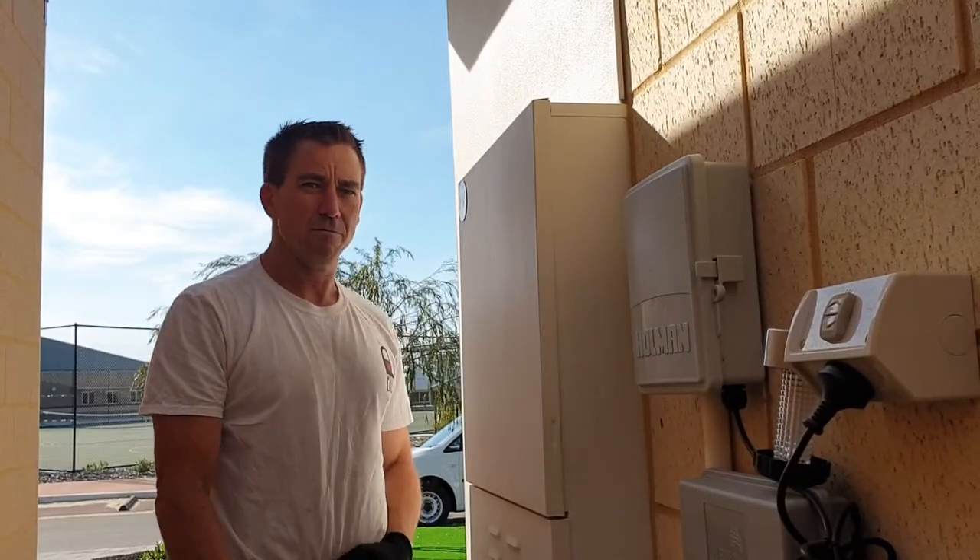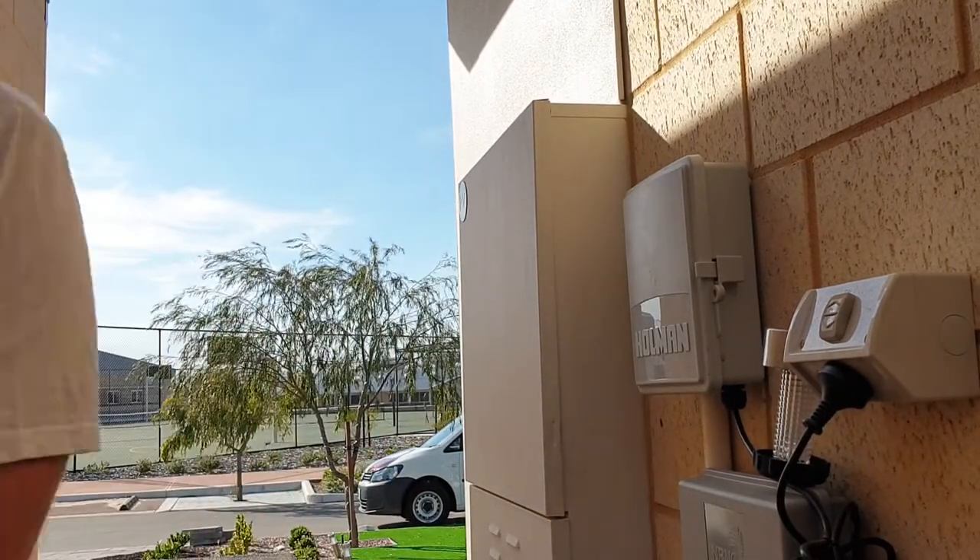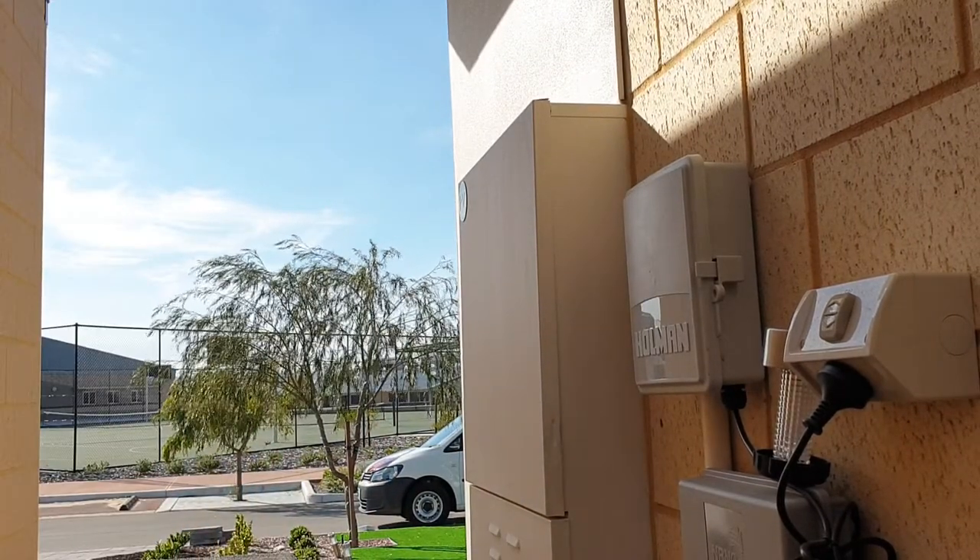That's how you open, remove and replace a meter box door. Thank you.